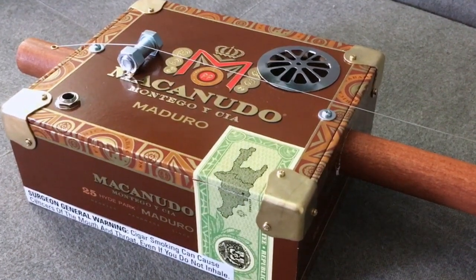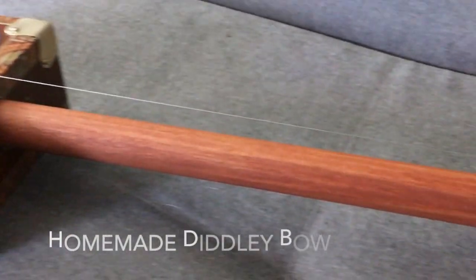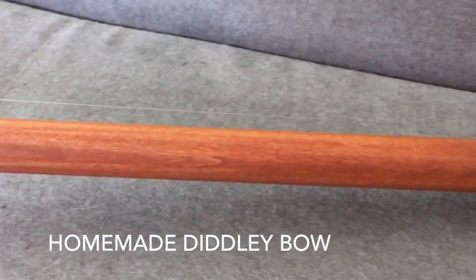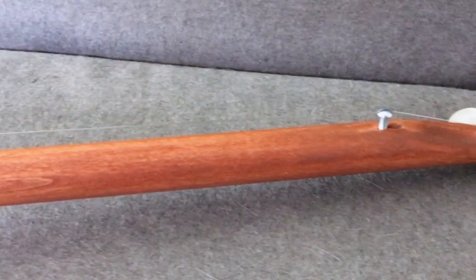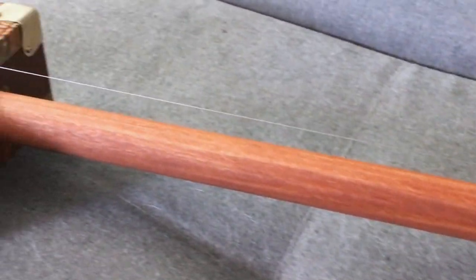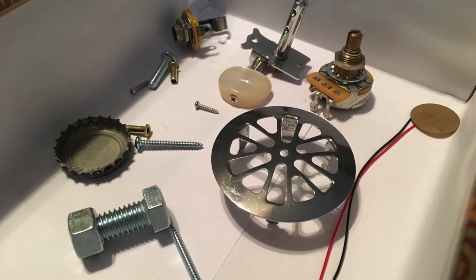After my last homemade instrument, I decided to make a diddly bow. A diddly bow is essentially a one-string folk instrument, and they're traditionally made out of junk — which is pretty much what this is.